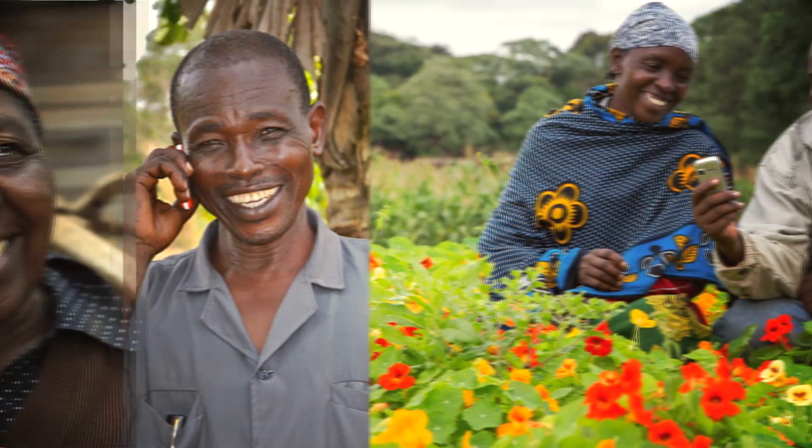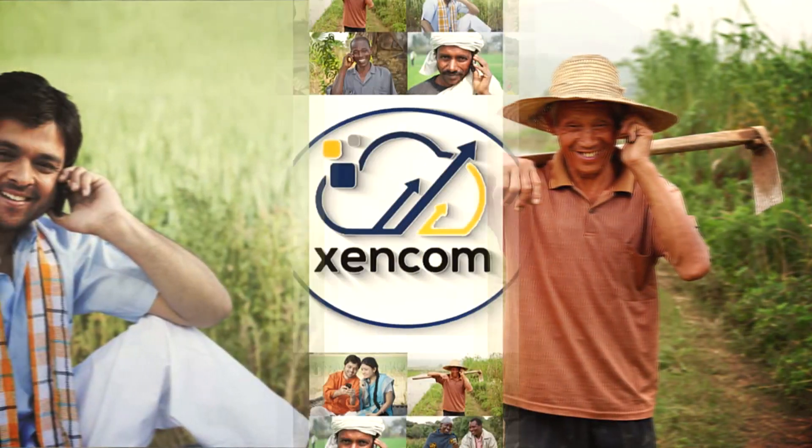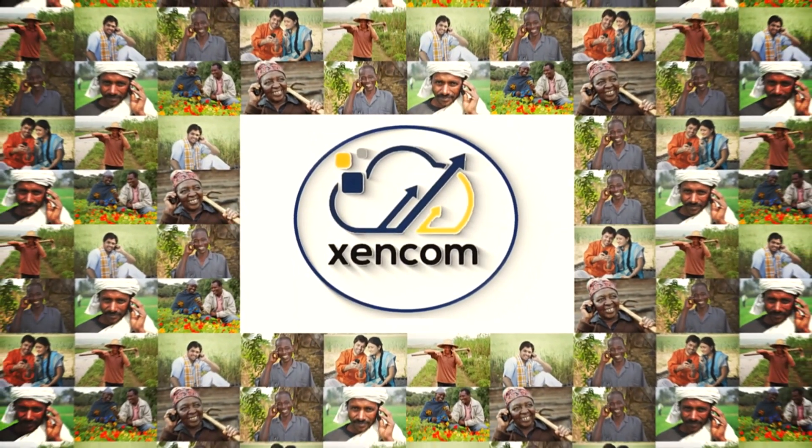ZenCom is really a well engineered product. It's good to see such innovation in the agricultural sector. ZenCom — Building Agrotech India.